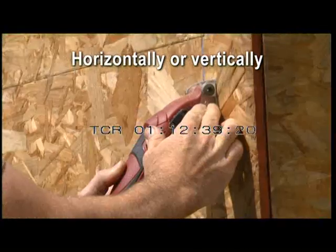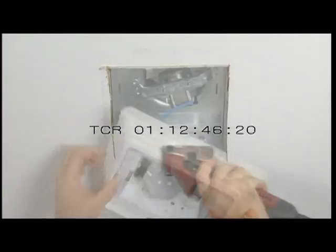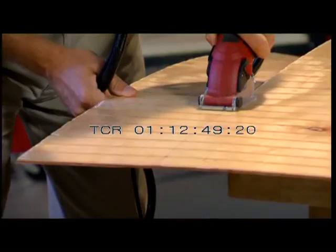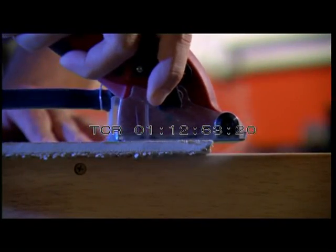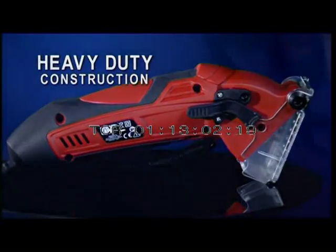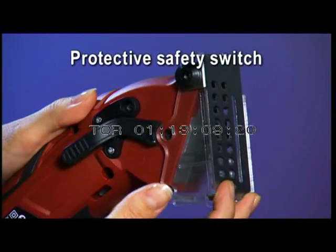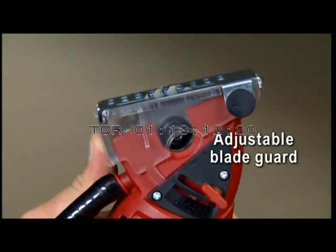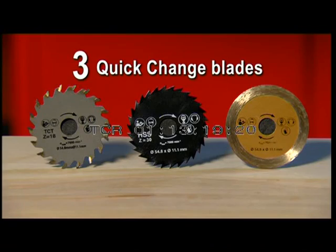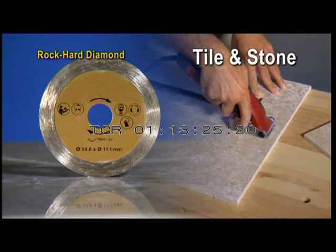Roto-Razor cuts horizontally or vertically, in a straight line, along a curved line, or plunge cuts a corner on a dime — you can even cut with it upside down. You can rip it, cross-cut it, miter it, or trim it. It cuts new tile like magic without cracking and removes old tile and grout in seconds. Inside is a 400-watt motor in a construction-grade chassis that's durable and incredibly light. It comes with three quick-change blades: tungsten carbide for wood, high-speed steel for metal, and a rock-hard diamond blade for tile and stone.